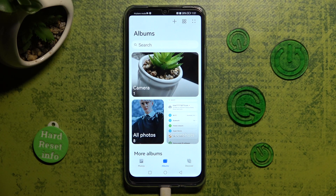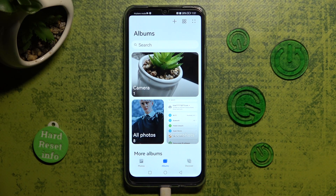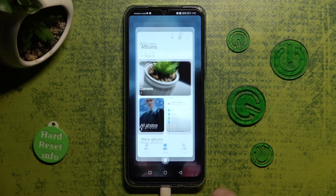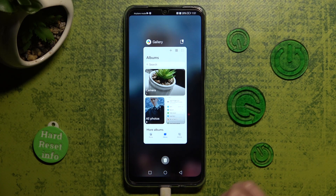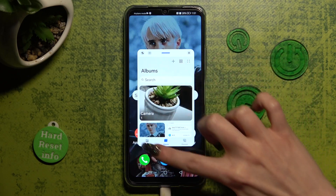Now access background apps by tapping on this square button at the bottom left corner. Then click on this little icon at the top right and click on any other app that you wish to use in split screen view. I will go with messages.